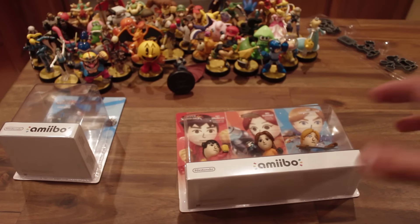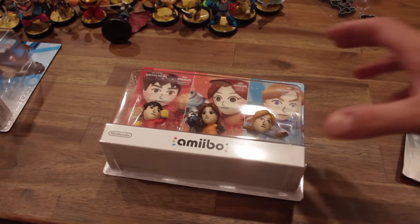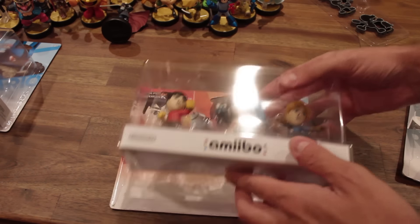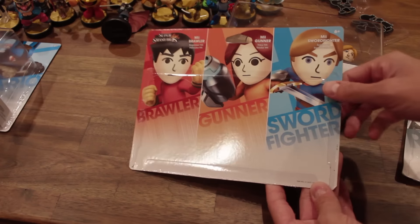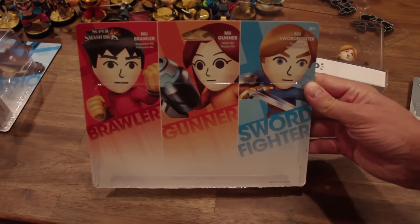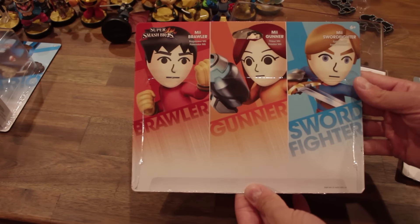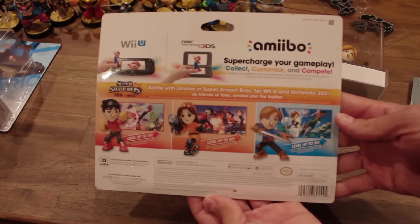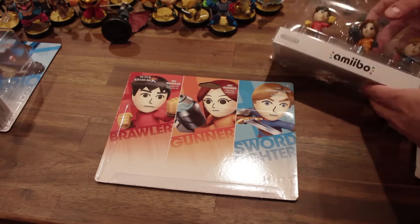I'll take some photos of the 3-pack with some close-ups and then tear this open so you can see it. I am done with the dangerous part of the unboxing — removing the Amiibos from the card. I do that by taking a knife and cutting down the edge of the plastic so you can still retain the card. Here's the card — I'll take another photo of it. This is a pretty cool card.